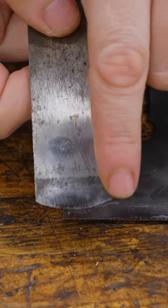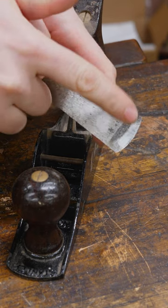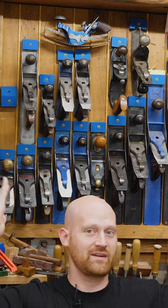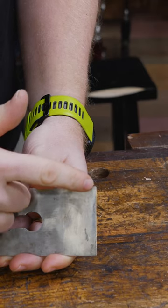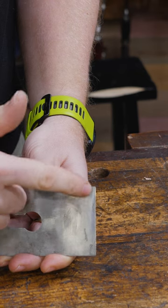A cambered iron is an iron that has a curve from tip to tip. The scrub plane traditionally has a large amount of camber, whereas most planes traditionally are flat across and have no camber at all. You will find some people that have a very small amount of camber — this one is only out by a couple thousandths from the middle to the corners.